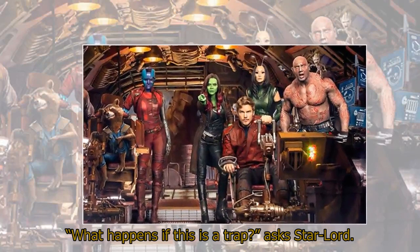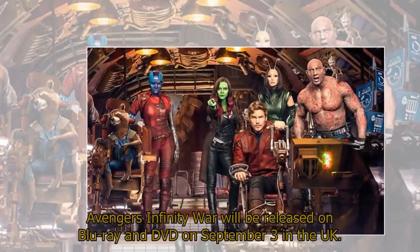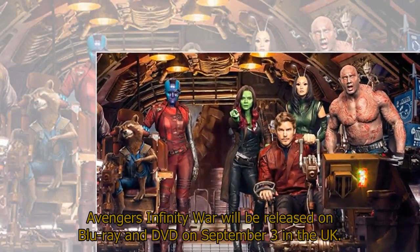'What happens if this is a trap?' asks Star-Lord. Avengers Infinity War will be released on Blu-ray and DVD on September 3rd in the UK.